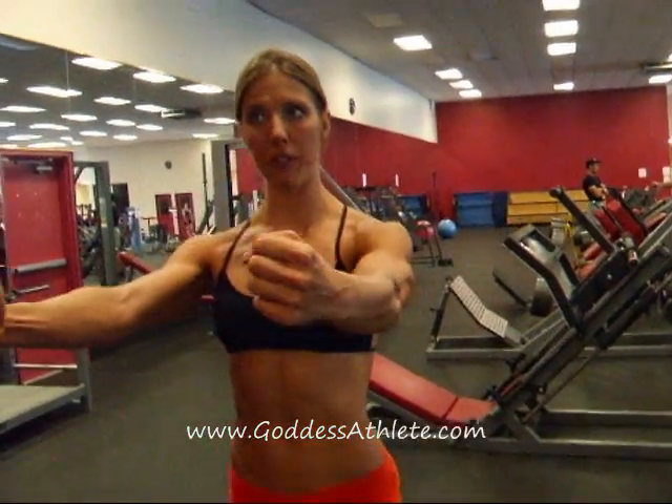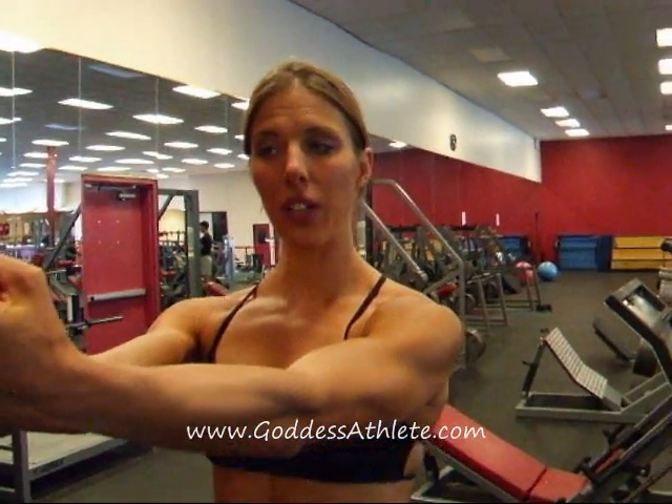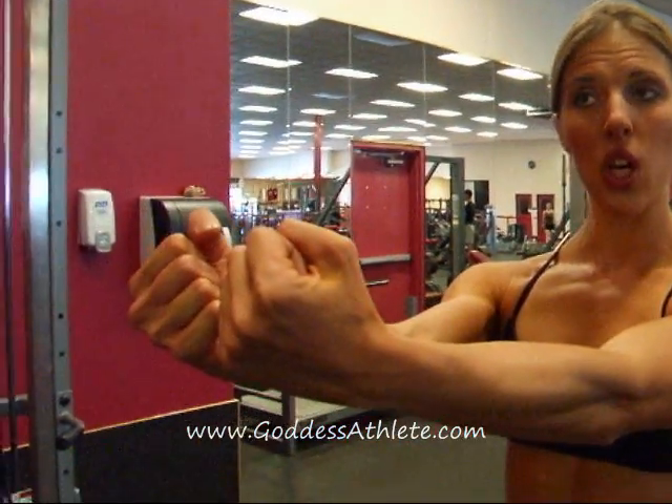We're going to be focusing on upward horizontal adduction of the arm — that's this motion right here, if that was a little bit too many words for you. Our motion is going to be starting down low, coming up at a 45 degree angle. Little fingers are going to come towards each other so that we're targeting the biceps, the coracobrachialis, and the upper fibers of your pectoralis major muscle.